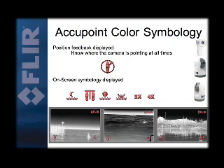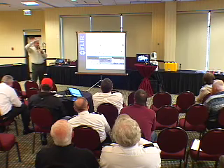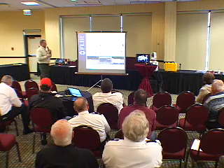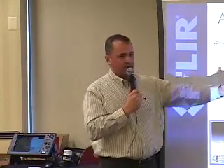All of our cameras — it's a passive system, so unlike a spotlight where you're shining and you know in relationship to your vessel where that light is pointed — with thermal, you don't know. So one of the things we do on all of our cameras is output what we call acupoint color symbology, which gives you position feedback. It will tell you, on any display it's on, where the imager is facing and what you're looking at in relationship to the vessel.